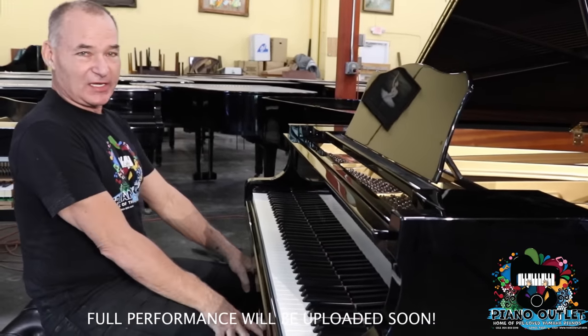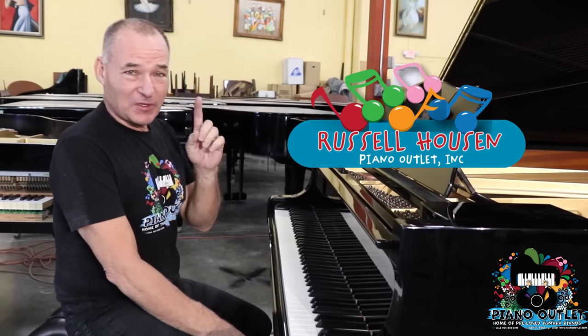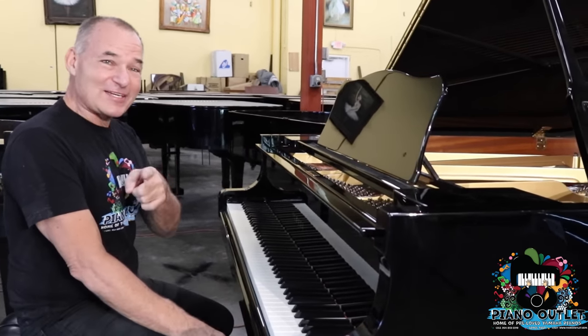That's a little bit Bumble Boogie. It's absolutely written by Rimsky Percival, but adapted by Jack Fiena, Boogie Woogie Pianist. Anyway, I'm here today to talk about this Yamaha C3 for Randy.